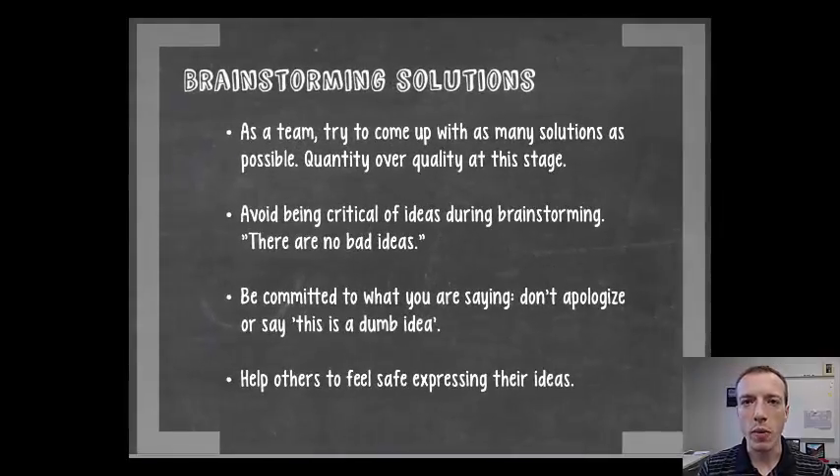Starting off with brainstorming solutions — this is one of the methods that you can use for generating solutions to the problem that your community partner has posed for you.